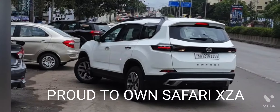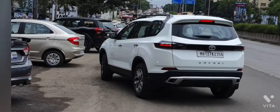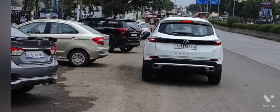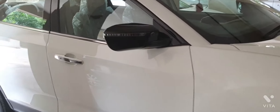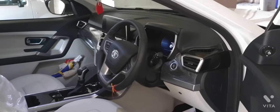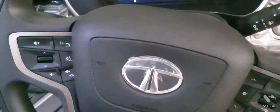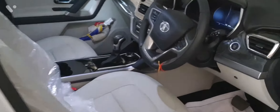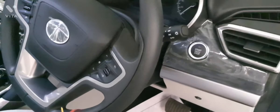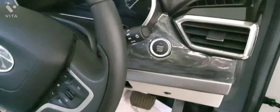Hello friends! If you are watching this video, it seems that you are also a Safari fan. I have bought this XZ-A model and there are very good features. XZ-A and XZ-A Plus have almost the same internal features, safety features, and driving features. The only difference is XZ-A Plus gets a sunroof and a six-seater option. Today, we will explore what features make you want to take a Safari or not.